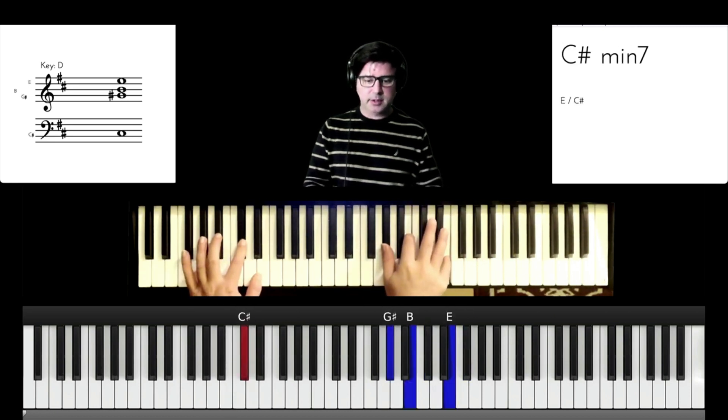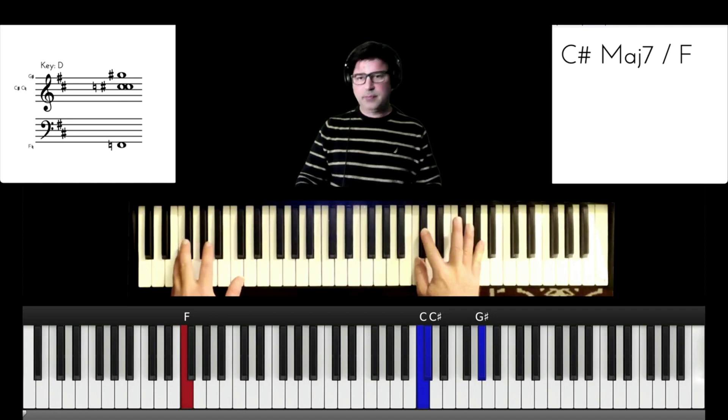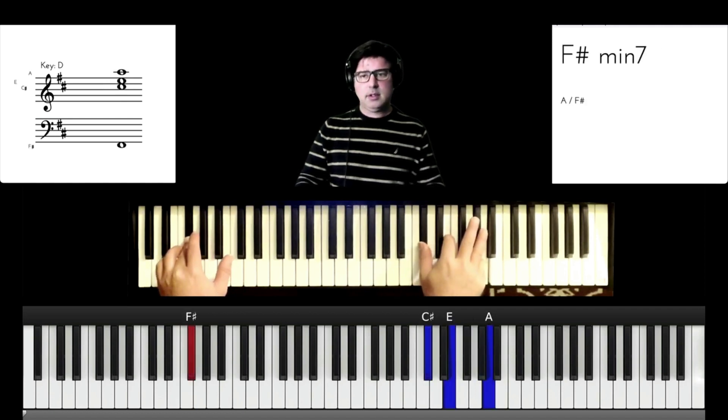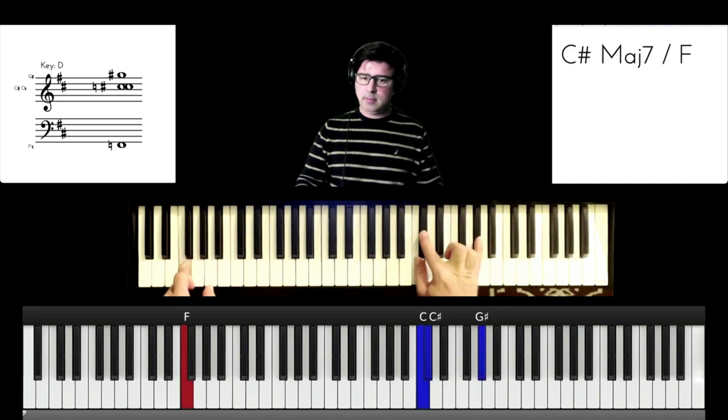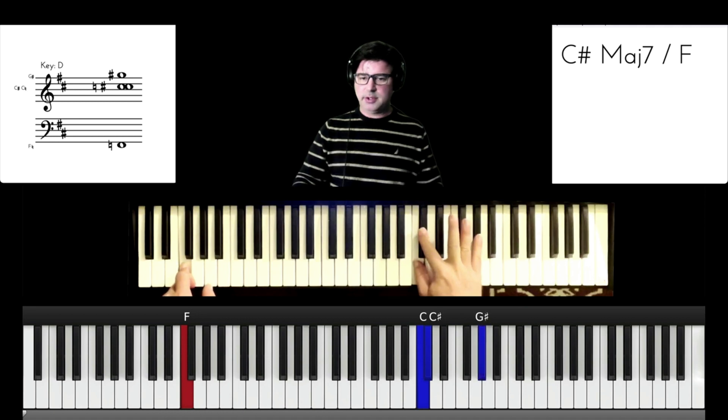Here's where it changes. I'm going to go with what the sheet music says — C sharp major 7 over F, to an F sharp minor 7. So we've got the B, C sharp, G sharp.